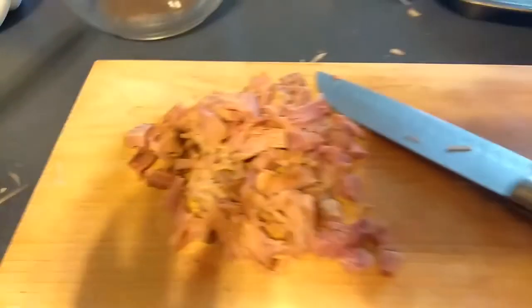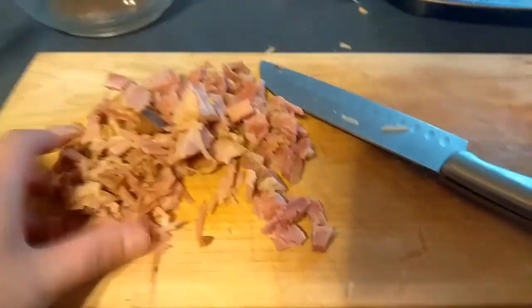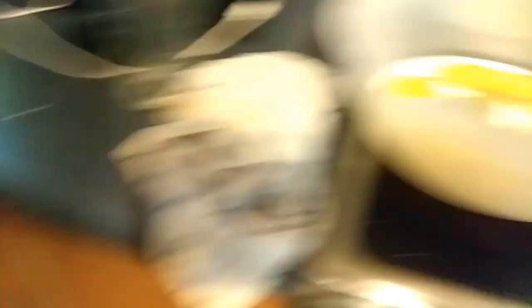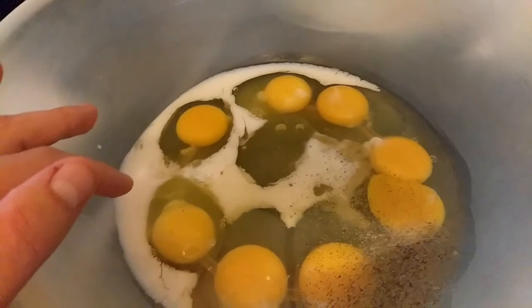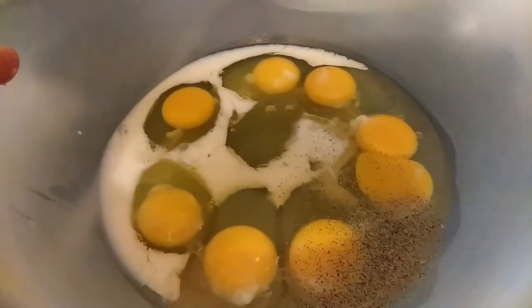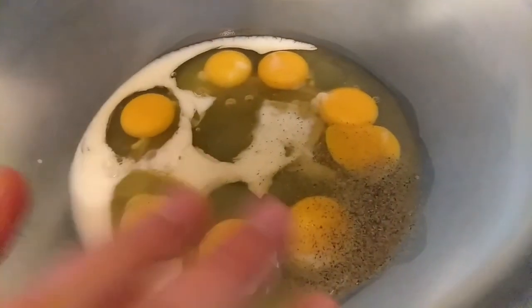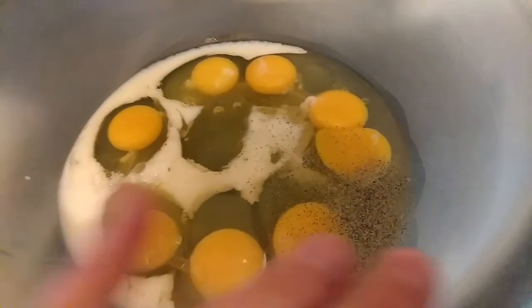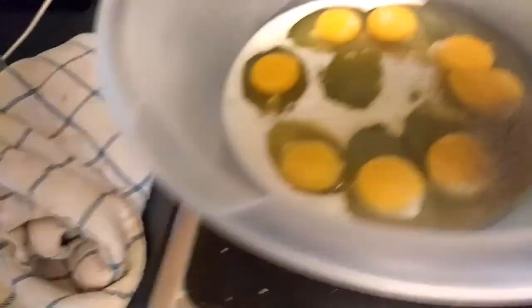I've got ham cut here — probably a generous cup. I've got eight eggs and roughly a tablespoon of milk, half a teaspoon of salt, and a quarter teaspoon of pepper. I'm just going to go ahead and whisk this up.